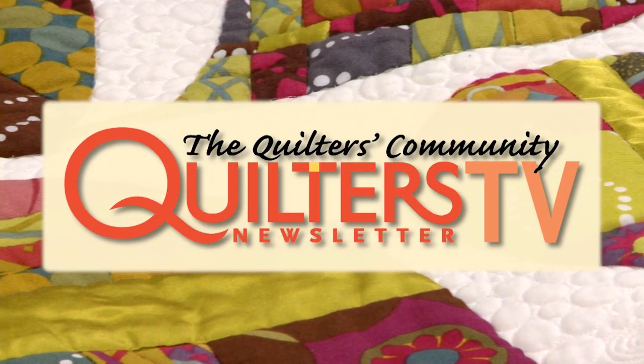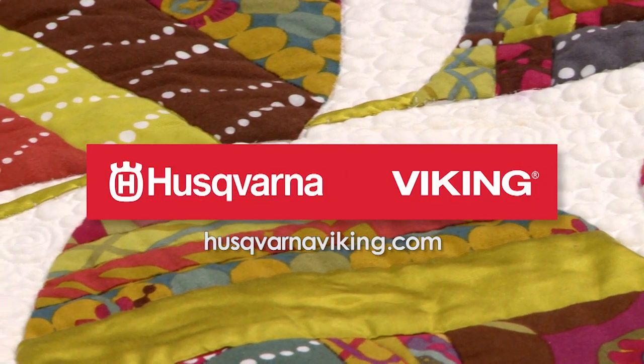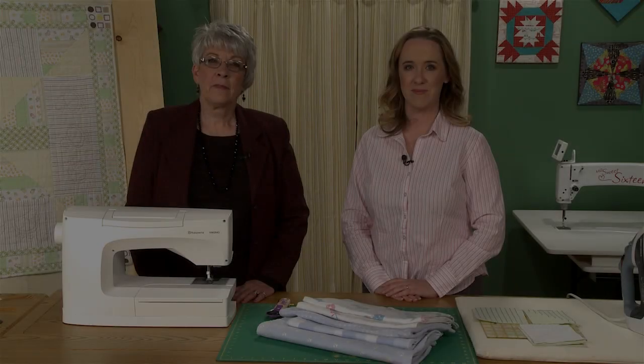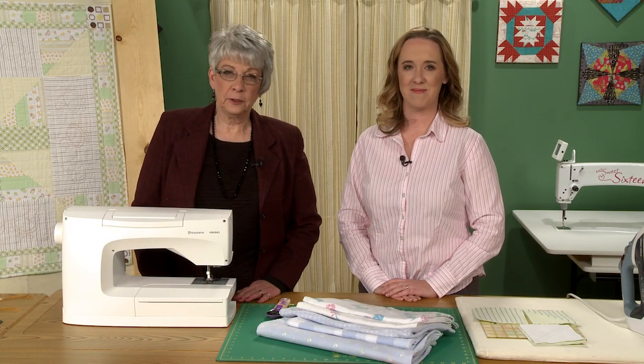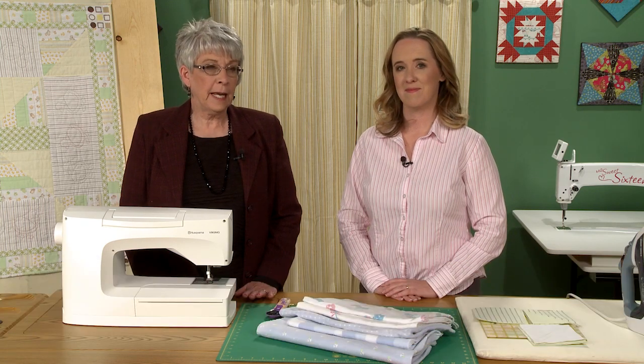Quilters Newsletter TV, the quilters community, is brought to you by Husqvarna Viking, keeping the world sewing for over 140 years. Hi, I'm Lori Baker with Quilters Newsletter TV, the quilters community. Today we have Mary-Kate Carpetras and we're going to be talking about quilting with flannel.